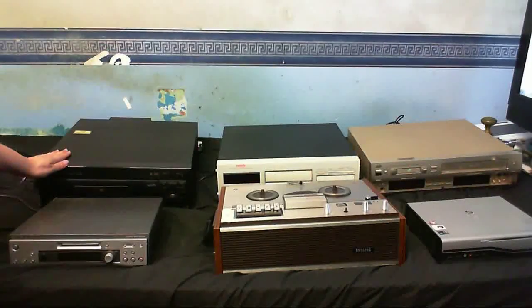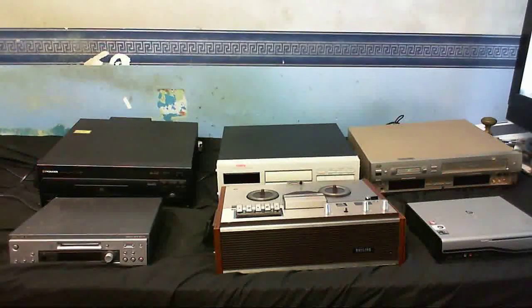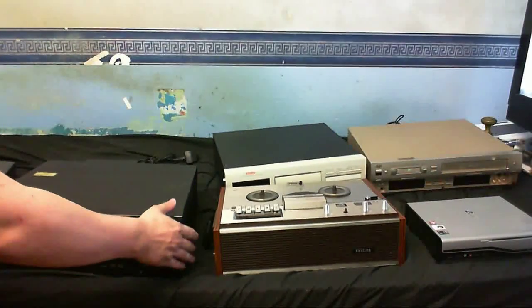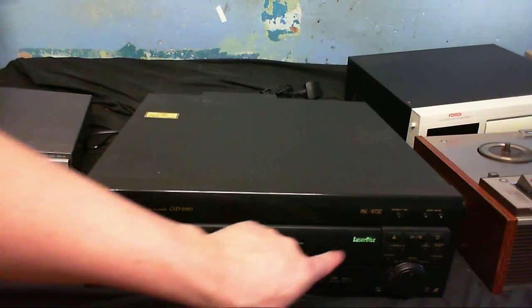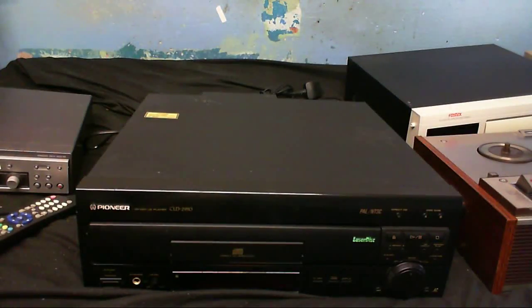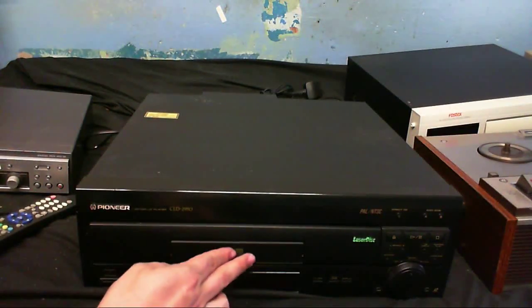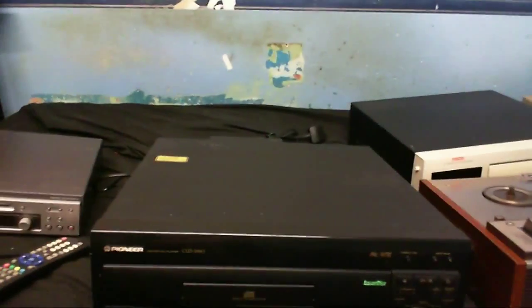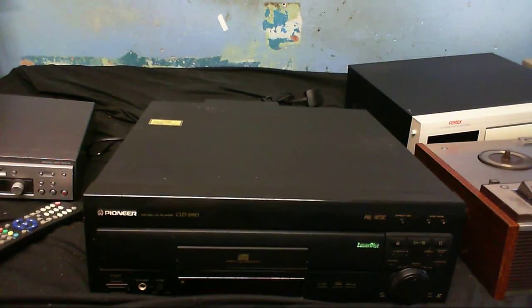Now this is something that I didn't even know was released over here. This, as you can probably see from the shiny label, is a laser disc player. When I first saw it I just thought it was another CD player, but it actually is a laser disc player. Unfortunately, I don't have any laser disc to try on it, so I cannot really test to see how well it works, because I'm sure some of this stuff is going to need a little bit of attention, but there shouldn't be anything I couldn't fix.